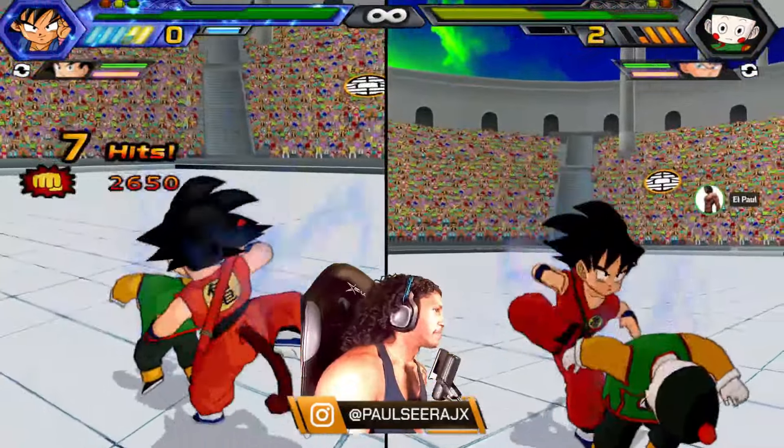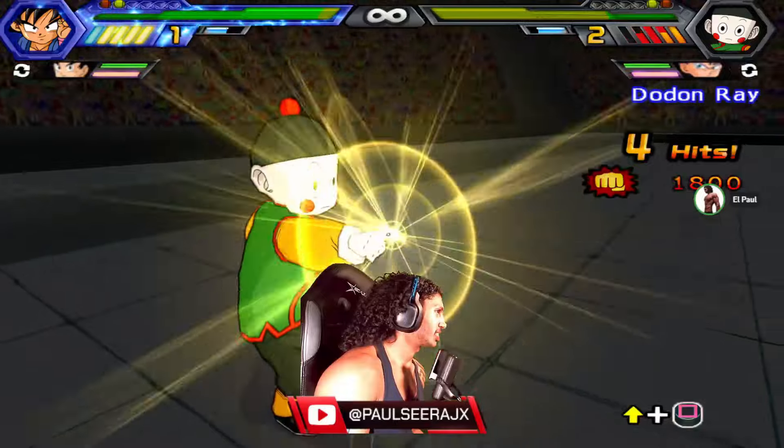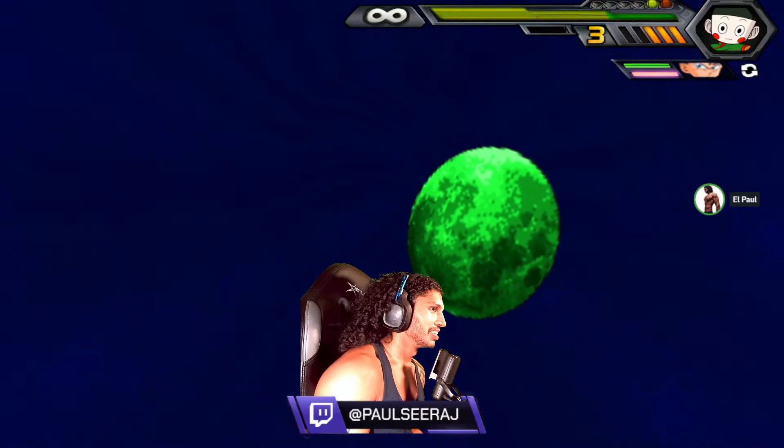I gotta beat this mime's ass. This mime's actually pretty good. I prefer Tien in battles — everything! Oh my god, he just actually connected. Backshots, dude!